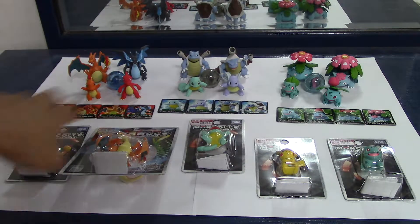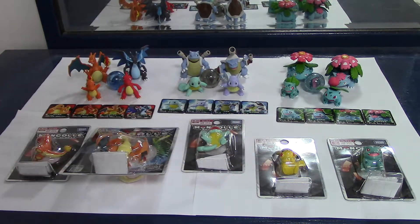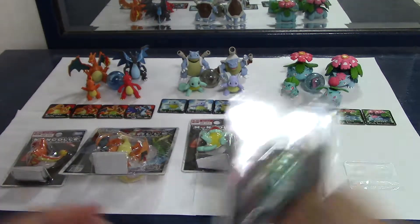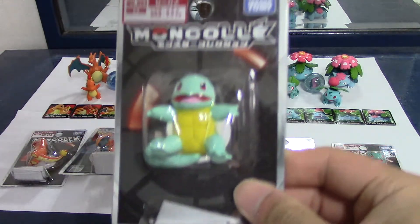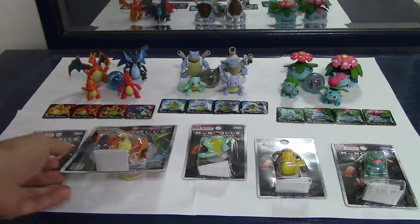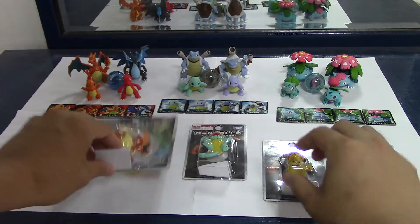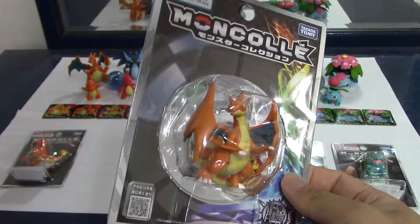What happened was I bought these 4 figures before I got the Mega Evolution packs, but this Charmander, this Bulbasaur, and this Squirtle look exactly the same as the ones I got from the Mega Evolution pack — they're the same figures, so I'm not going to open those. I'm probably going to sell them or something. So today I'm just going to open this Pikachu right here and this Mega Charizard Y, which is the other Mega Evolution form of Charizard.